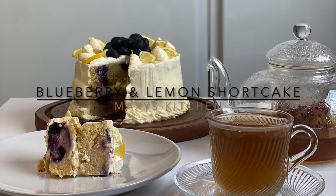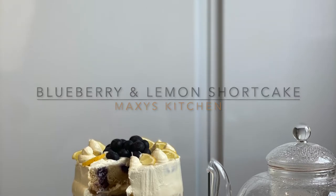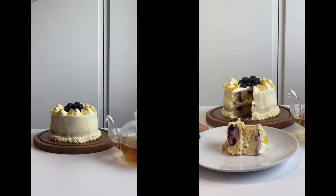Hey guys, welcome back to Maxi's Kitchen! Today we're going to be making blueberry and lemon shortcake. This was so, so delicious — I had it with a cup of tea and I really enjoyed myself. Stay tuned for the full recipe.